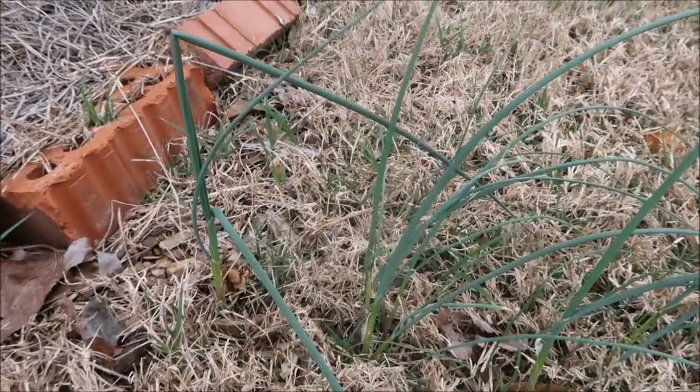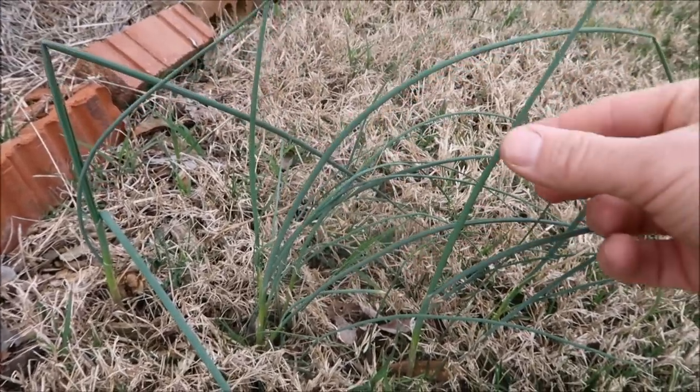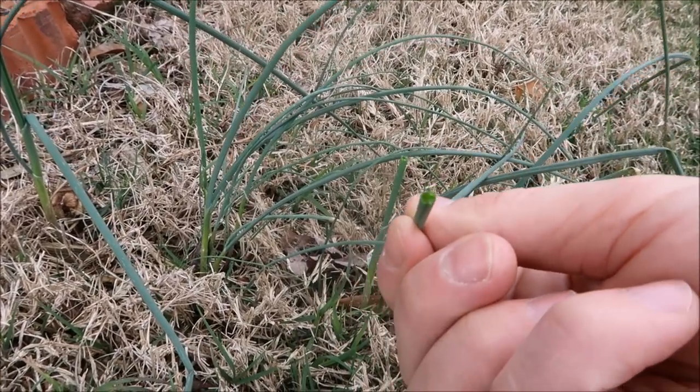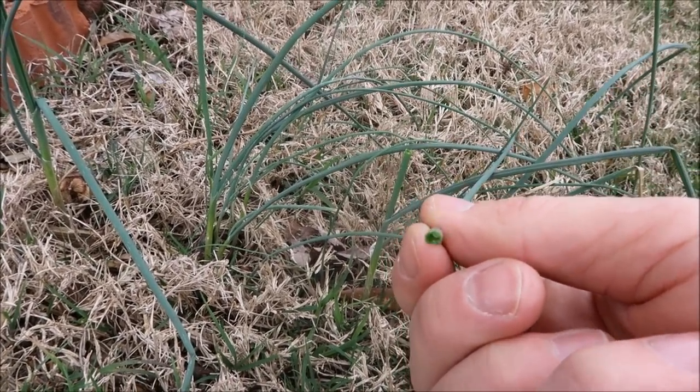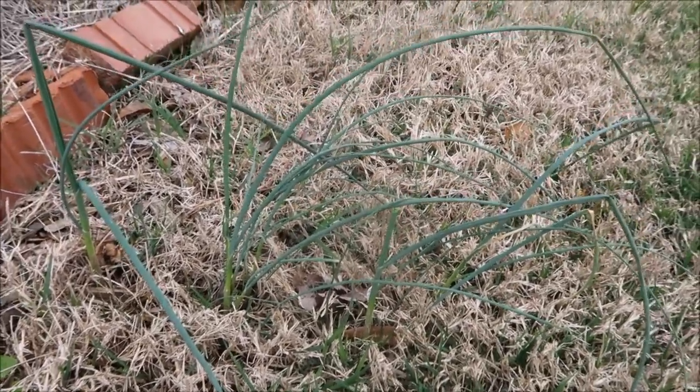We've talked about this before in other videos, but to determine the difference between wild garlic and wild onions, one way to do it is to break off the leaf. And if it's hollow on the inside, like this one is, then it's wild garlic. If it's solid, it is wild onion. At least that's my understanding.